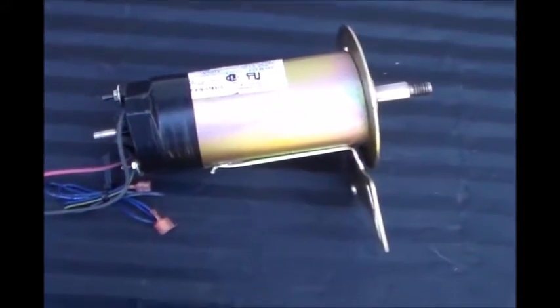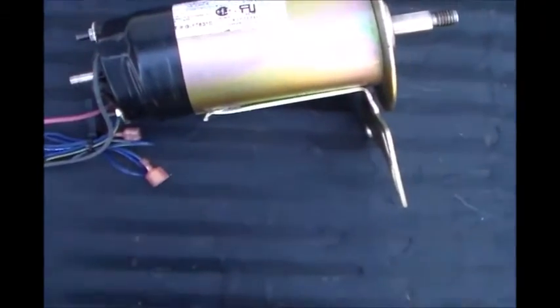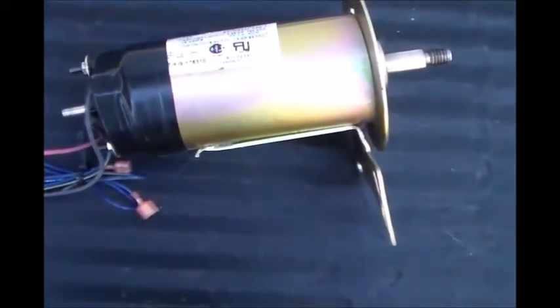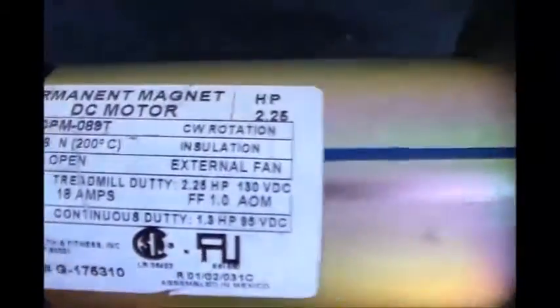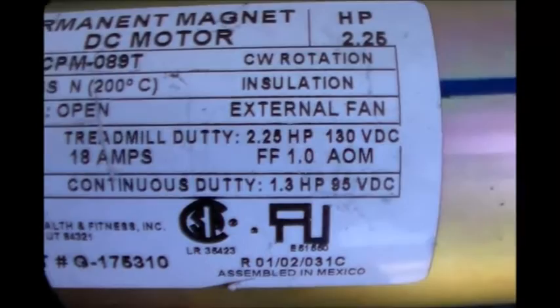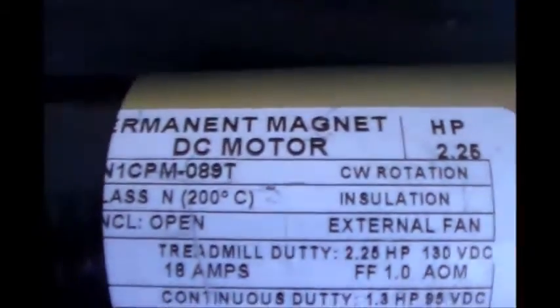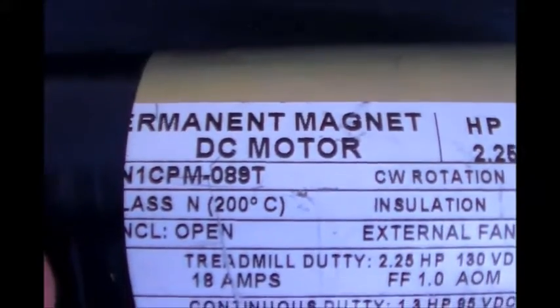Hey guys, it's Twinsville Soulful. I'm starting on a new project here. This is a treadmill motor I had for a while — one I used in my bicycle generator a couple years ago. Let me read you the specs: it's a two and a quarter horsepower, 130 volt DC, 18 amp treadmill motor. It's also a permanent magnet DC motor.